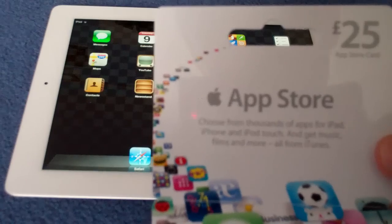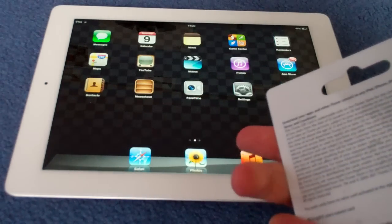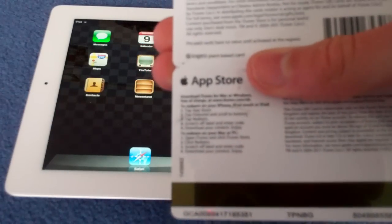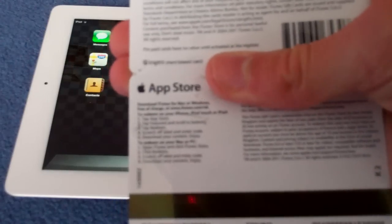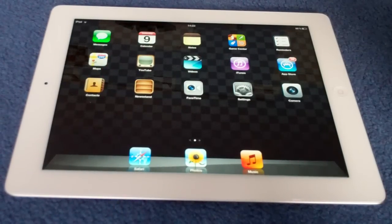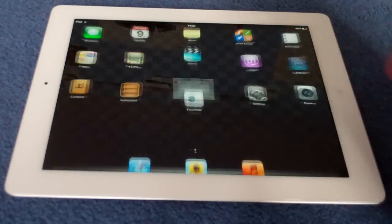So here you have your £25 card — you can get £5, £10, or £15 as well. On the back, you're going to have your code where my finger is, and that's the big thing — obviously you're going to have to scratch it off when you get it. Put that to one side and you'll go on the App Store.